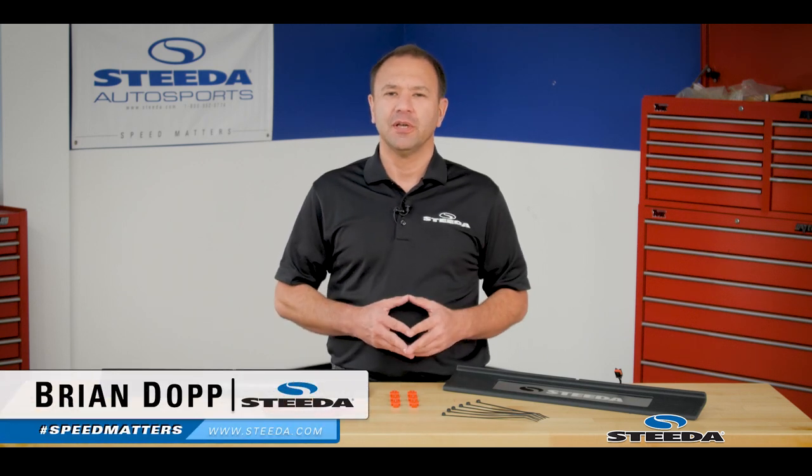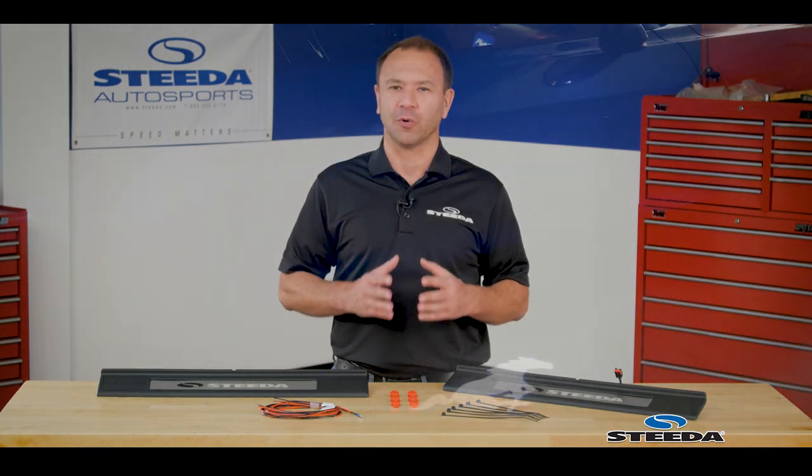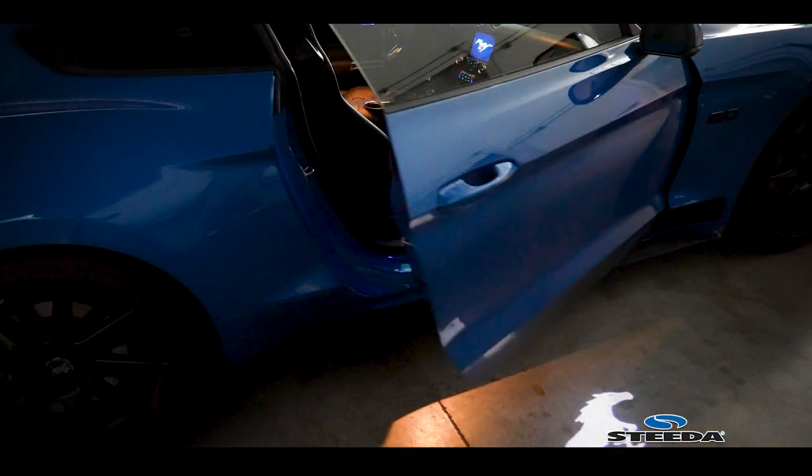Hi everybody, Brian from Steeda. Sometimes it's nice to install a part when you're not in a jam, although these are installed in the door jam. That's right, the Steeda illuminated door sill plates for the S550 Mustang.